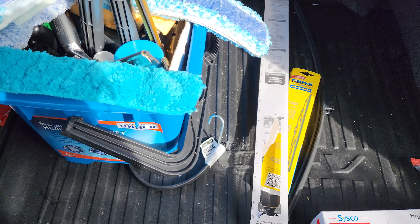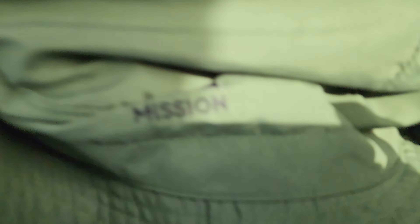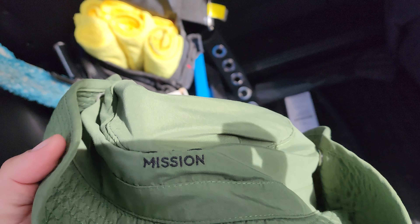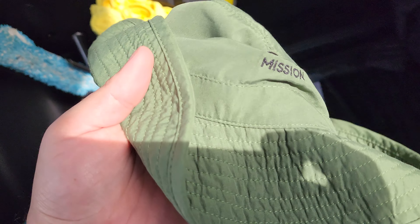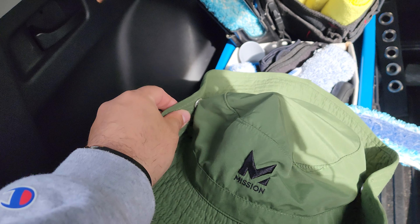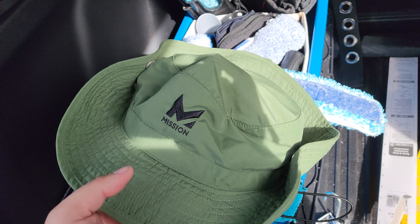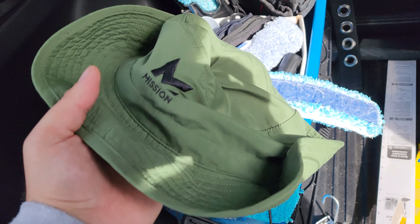The next thing is my work hat. This is a Mission brand hat, like 10 bucks on Amazon. I used it all summer — it really helps out. It has clips to make it look like a cowboy hat or you can take it down. Best thing about it: you just throw it in some cold water, wring it out, and it'll keep you nice and cool and protect you from the sun.